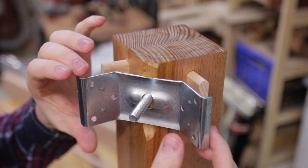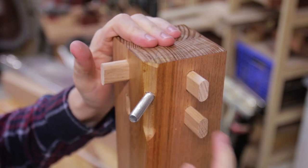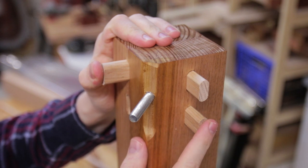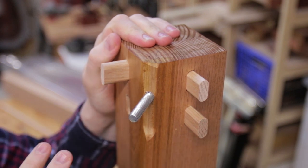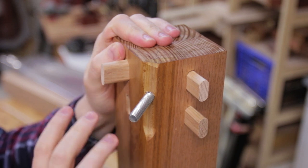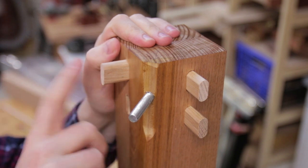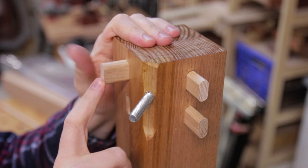With the aprons removed you can see that the bracket just slides onto the hanger bolt, and you can also see that I'm using dominoes here. They aren't required — they're not really adding much in the way of strength, but they are really good for alignment when actually assembling the whole thing. I don't have a dowel drilling jig, so drilling the end grain of the long aprons is more trouble than using dominoes for me. If you want some sort of alignment system, dowels are just fine.